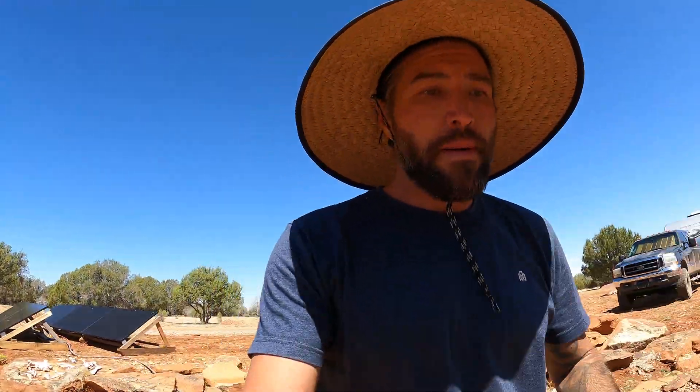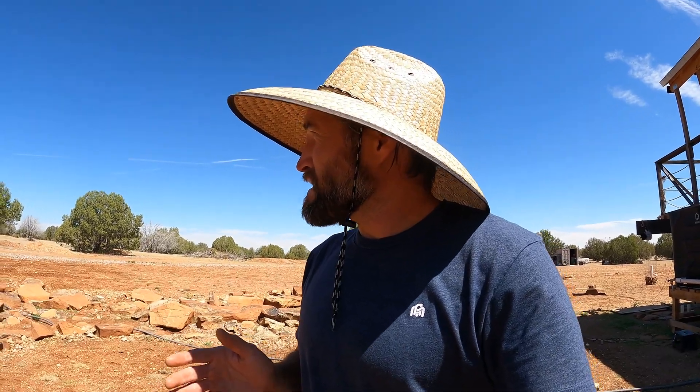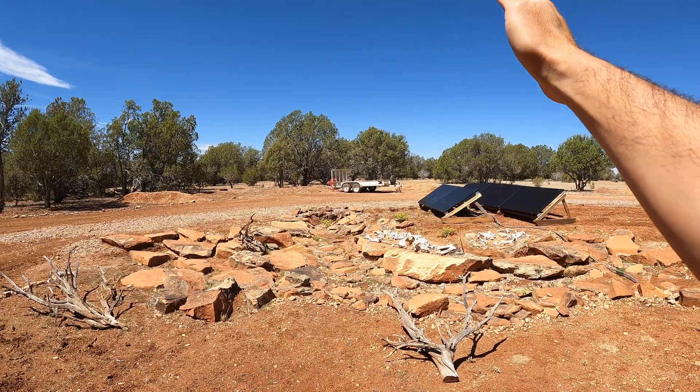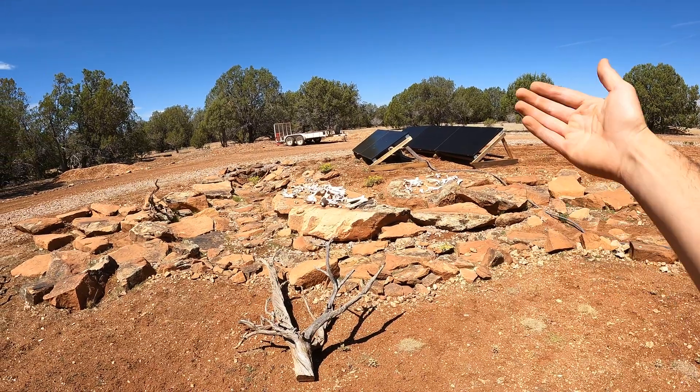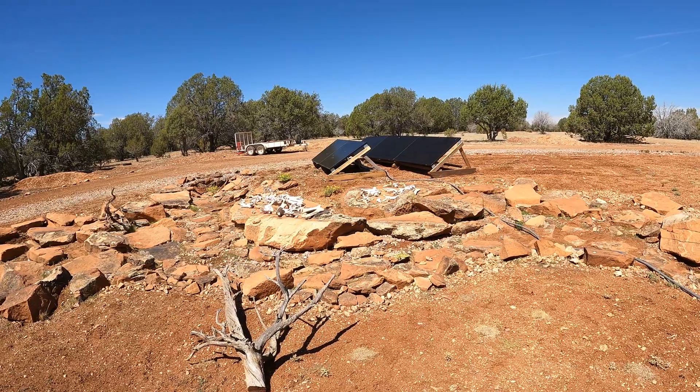I'm going to go grab those panels I was talking about. I'm not going to fully build that yet because I need to come up with a way to mount it that won't get blown away from the wind. I'm thinking maybe around 3 or 4 o'clock in the afternoon to catch the sun again, and then as the sun starts to set I want to use these reflective panels to bounce the light to go underneath the panels. Let me show you what I have in mind.